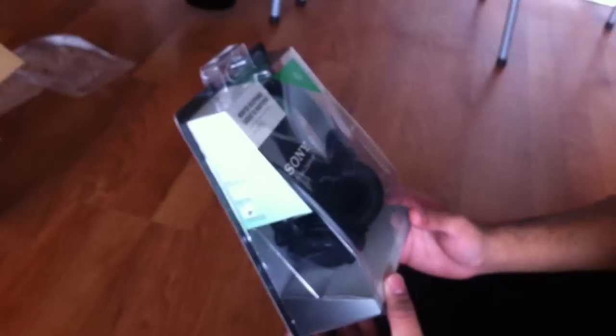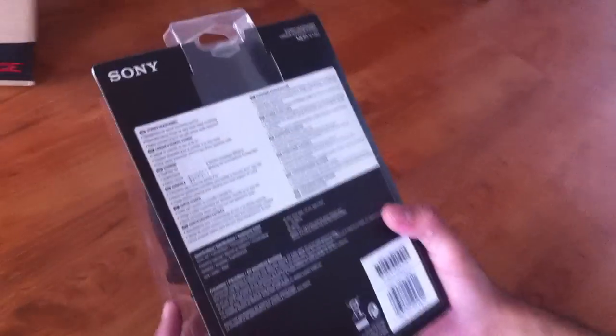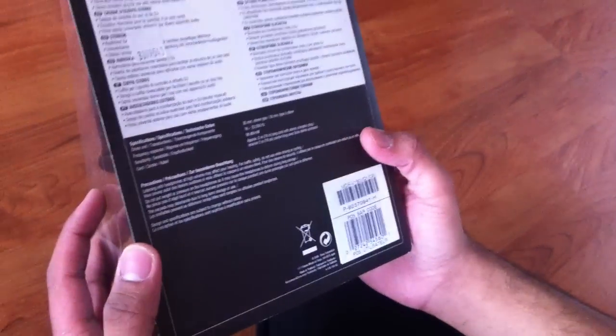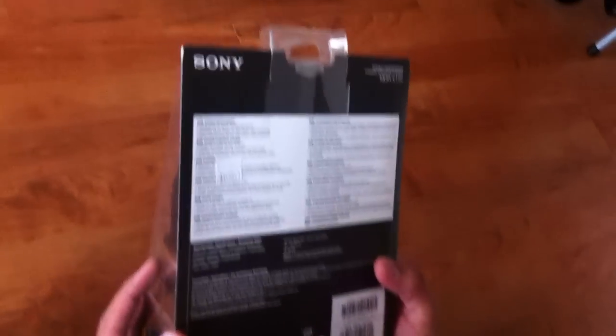Okay, here it is. These are the Sony MDR-V150 monitor headphones. Here's the box — it's actually pretty nice, strong packaging and everything. It says: headphones for sound monitoring and DJ, reversible ear cup design for easy single-sided monitoring, stereo uni-match plug for use with various audio equipment.